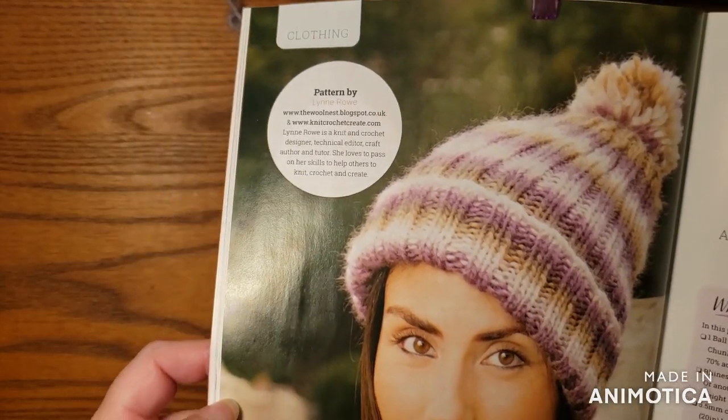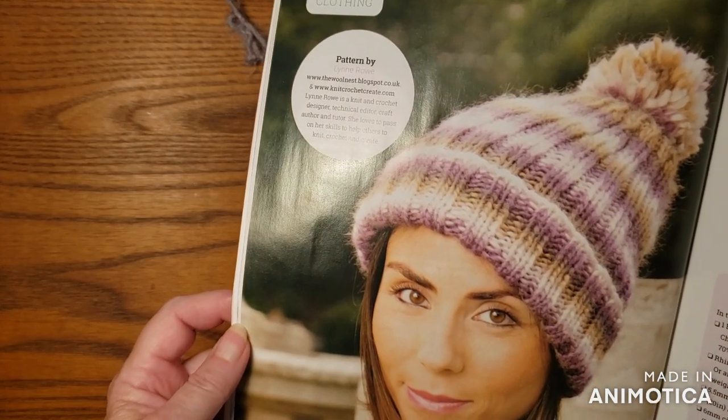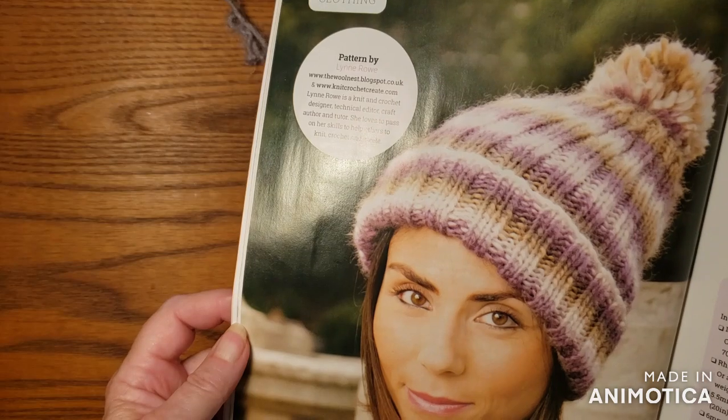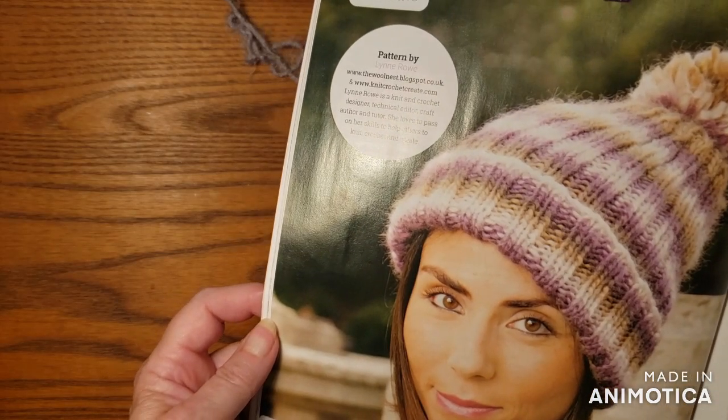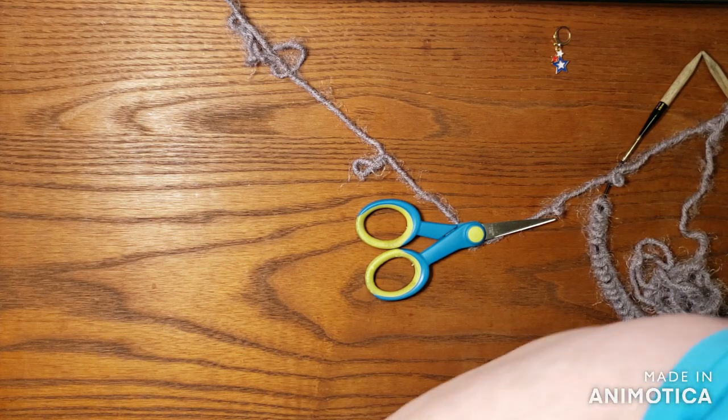There's the hat, and all it is is ribbing. So that's the reason why I think this will work out in my benefit.